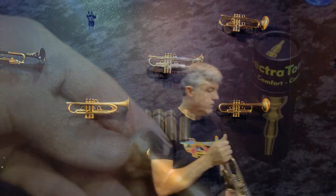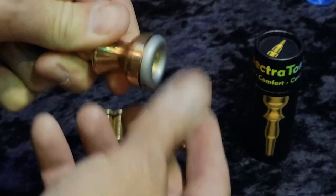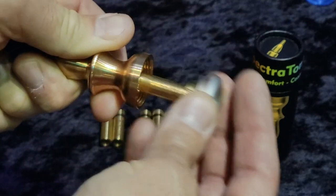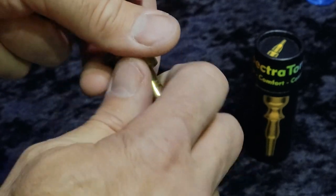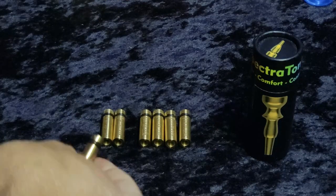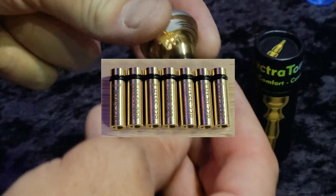That works as well. Now let's switch this throat to something smaller. Here is the Spectratone Blue — all I have to do is unscrew the rim, cup, and throat that come out as one assembly. This is the H-155-22; that's the standard throat that comes with it. I'm going to put that one back here.